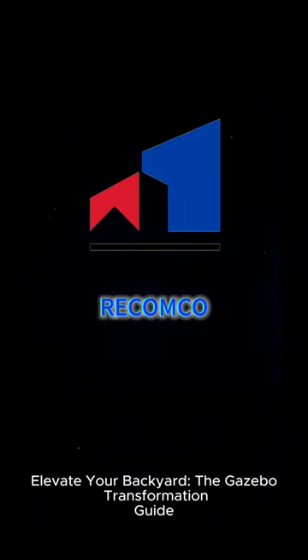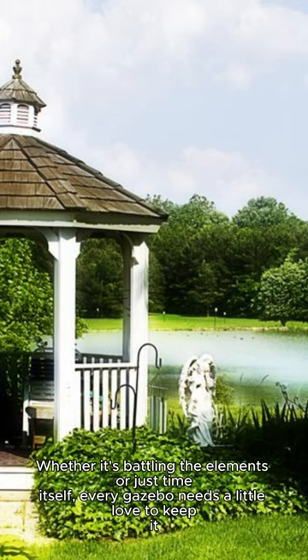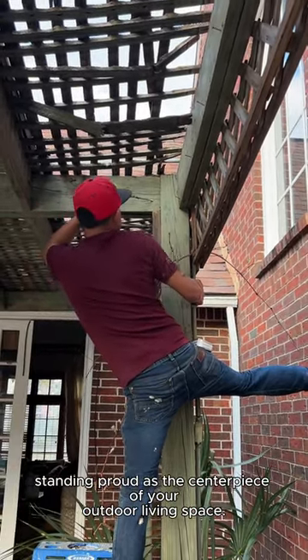Elevate your backyard: the gazebo transformation guide. Whether it's battling the elements or just time itself, every gazebo needs a little love to keep it standing proud as the centerpiece of your outdoor living space.